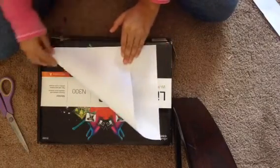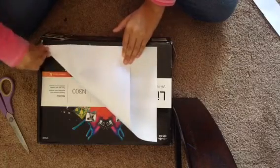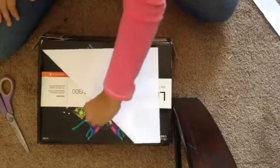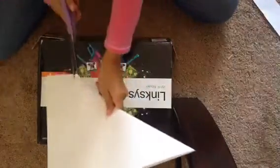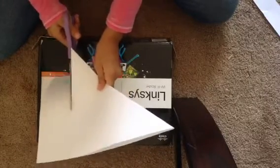You're gonna fold it like that — it needs to be straight or else it won't come out right. Turn it around like that, and you want to get rid of this piece.